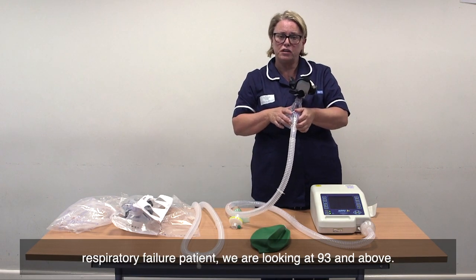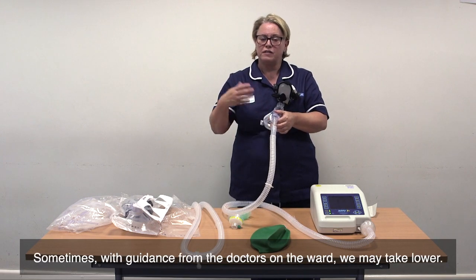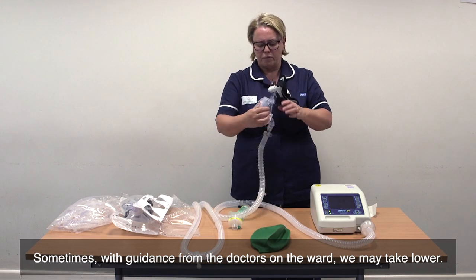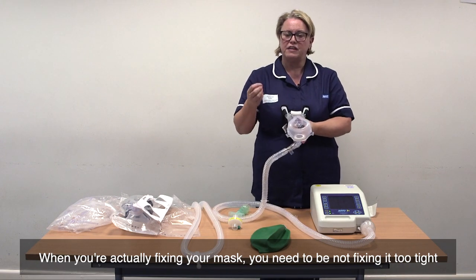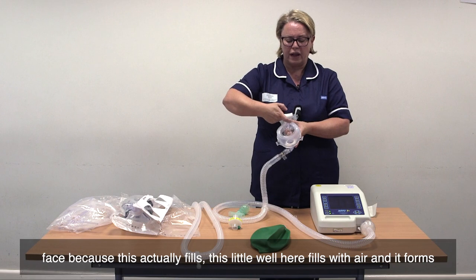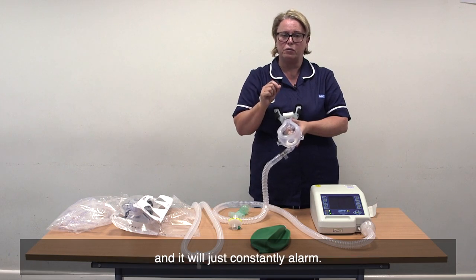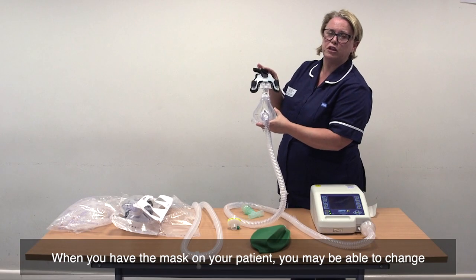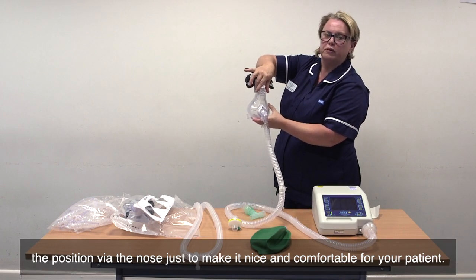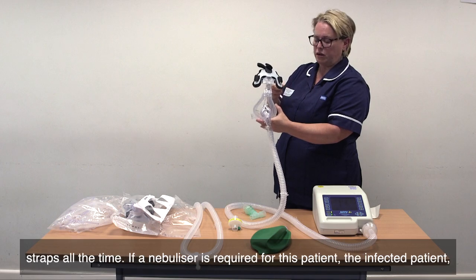In the type 1 respiratory failure patient, we are looking at 93% and above. Sometimes, with guidance from the doctors on the ward, we may take lower. When you're actually fixing your mask, you need to be not fixing it too tight because your patient won't tolerate it. It needs to be nice and loose on the face, because this little well here fills with air and forms a seal on the face. If you put it on too tight, it will not seal and will just constantly alarm. You may be able to adjust the position via the nose to make it comfortable for your patient. You don't need to be changing the straps and tightening them all the time.